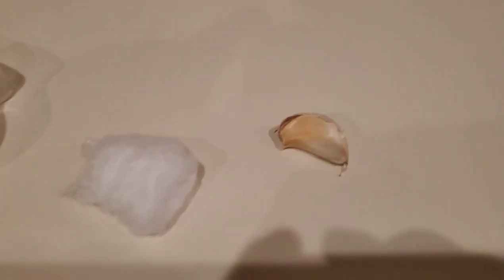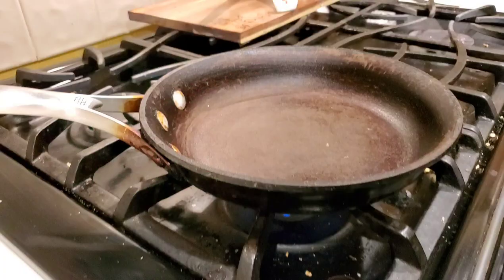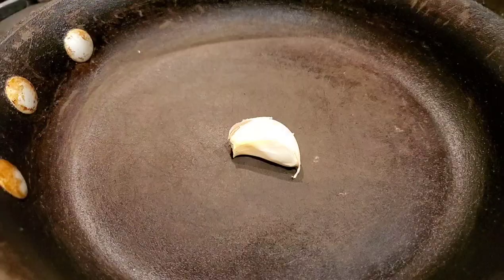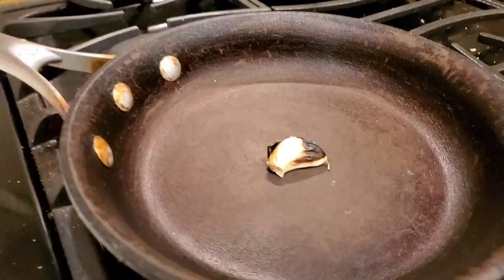We're going to need garlic, a cotton ball, tape, and a pan for roasting it since you have an electric stove. Put it on the pan until it's blistered and dark. While your garlic is roasting on the pan,